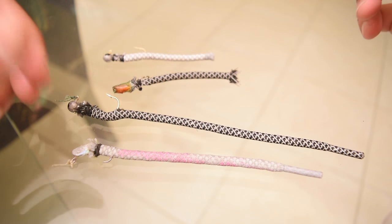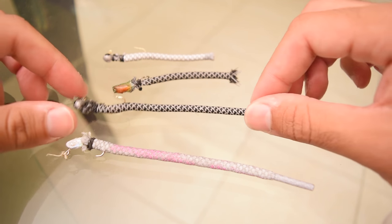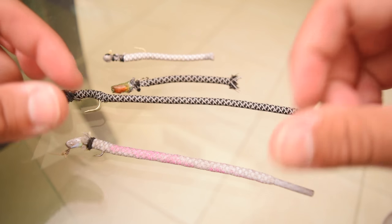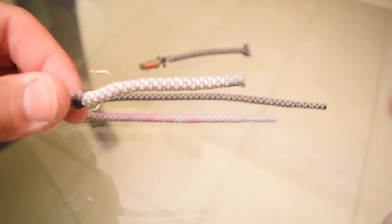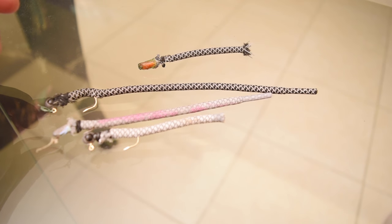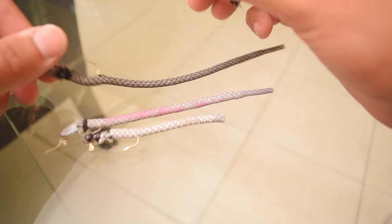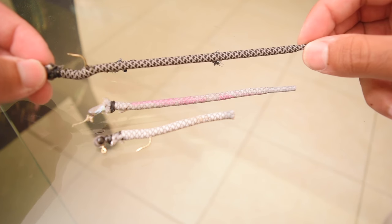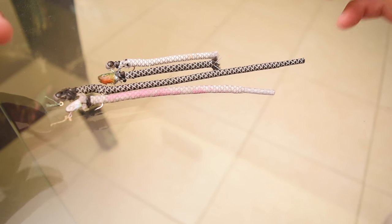Obviously the first thing you're going to need is some form of shoelace. I picked the Yeezy laces because they have a very unique design. They come in black and white, and then white and gray. I made a bunch of different size ones — about two inch, a six inch, a four inch white one, and another two inch white one.